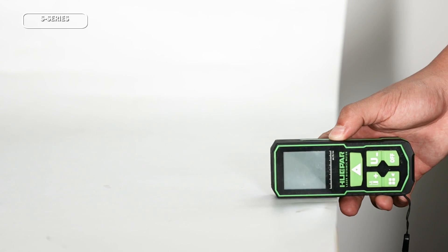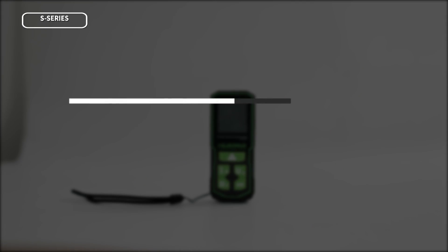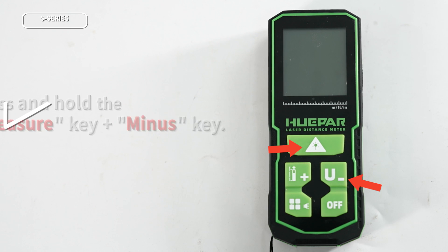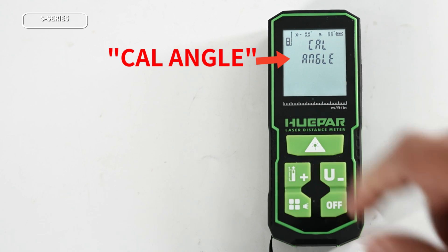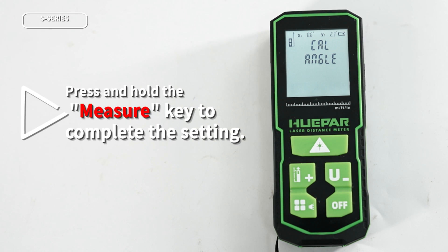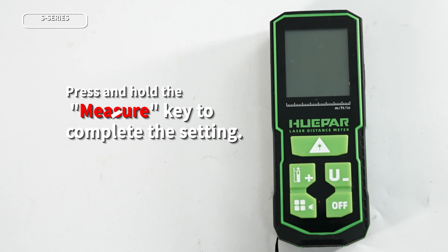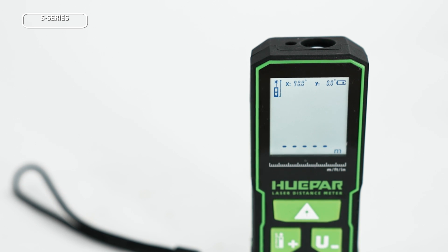The laser distance meter will automatically shut down when calibration is complete. After calibration is complete, the zero setting must be performed. Press and hold the measurement key and minus key at the same time; "cal angle" will appear on the screen after the beep sound. Then press and hold the measurement key. Once all the above operations are completed, the laser distance meter will work according to the calibrated benchmark.